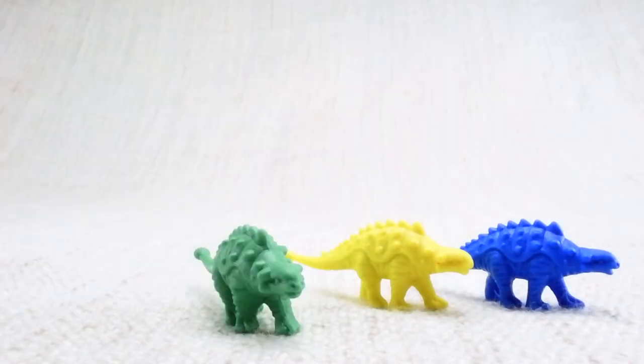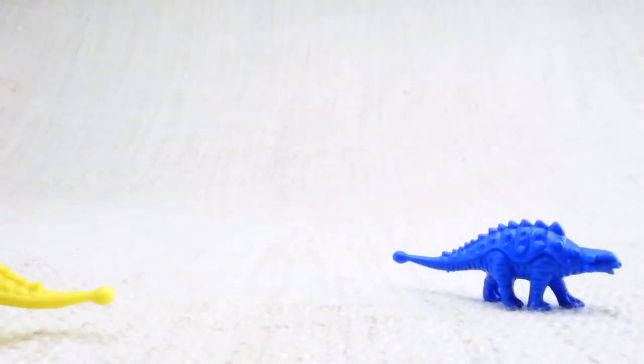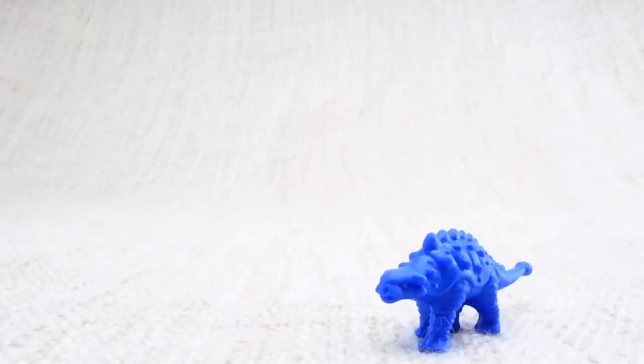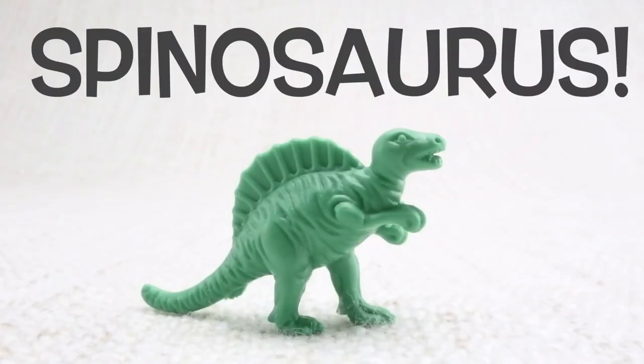Now we have two left. Let's say bye to the yellow Ankylosaurus. Bye! Last but not least is a Spinosaurus. Spinosaurus — can you say it with me? Spinosaurus.